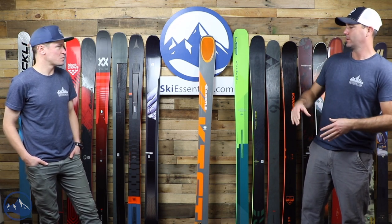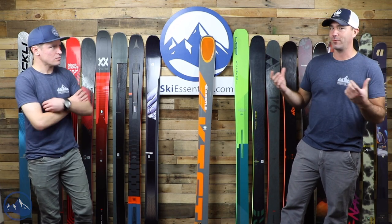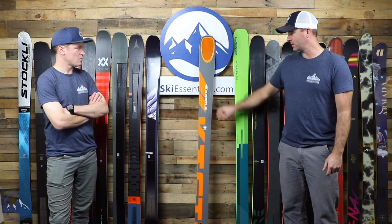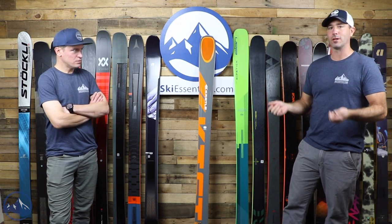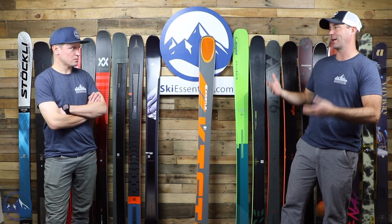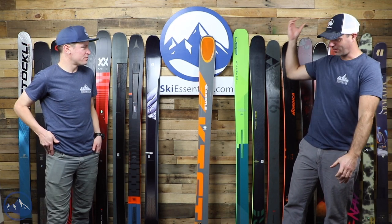Kastle does some cool stuff with this. The midsection is made out of poplar and paulownia wood, and that whole thing is wrapped in a fiberglass and carbon stringer sock. On the outside edges of the ski is a poplar and beech wood stringer. They really use different woods to create a different feel — the beech on the outside is a little stiffer, giving you more control over the edge. The wood core is stuffed in a sock, which is a good way to describe what's going on in there.